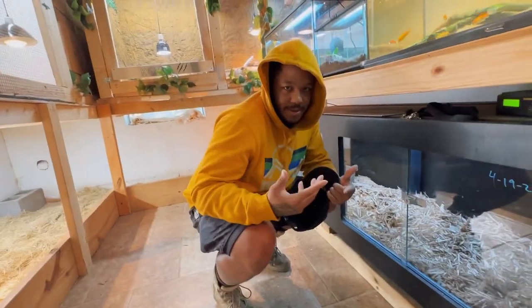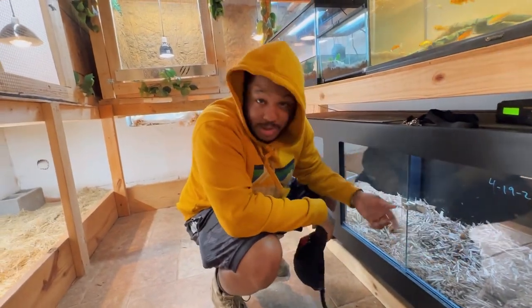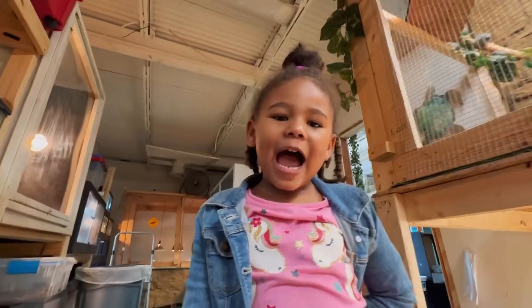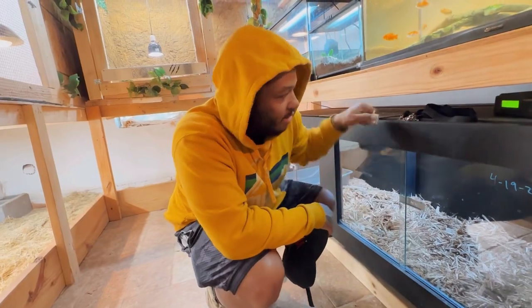Hello, can you see me? Yep. Okay. Alright guys, we got Turtle Queen on the camera today. She's recording it. Hi. This is her new job.